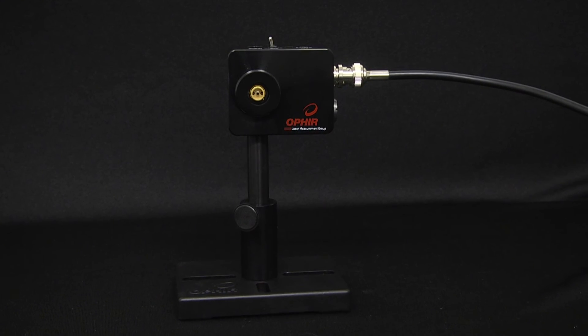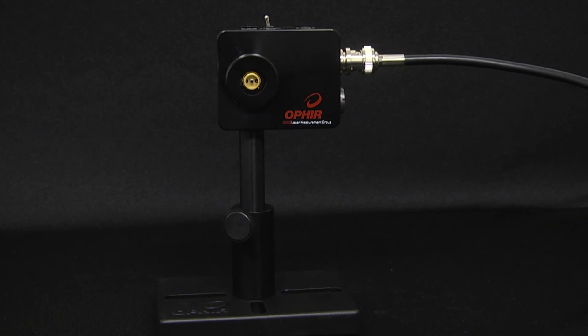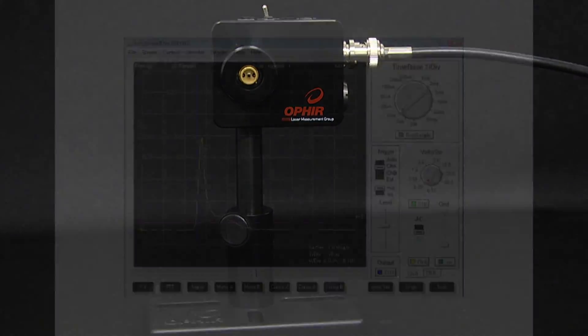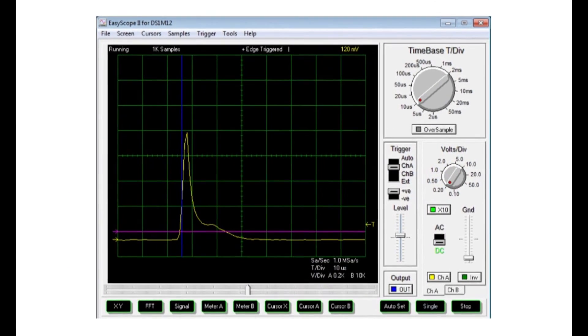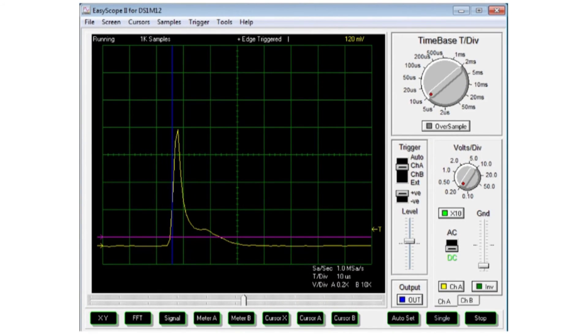Four: if the need is to see the actual pulse width — the pulse's temporal profile — the solution, assuming applicable specs, is to use the FPS1 fast photodetector connected to a scope. You can point it anywhere where it'll catch some backscatter from your laser, and you'll see the pulse temporal form as it really is.